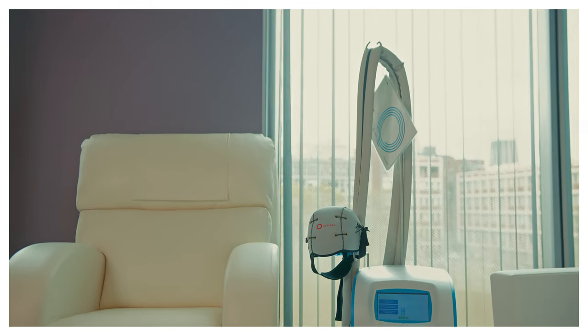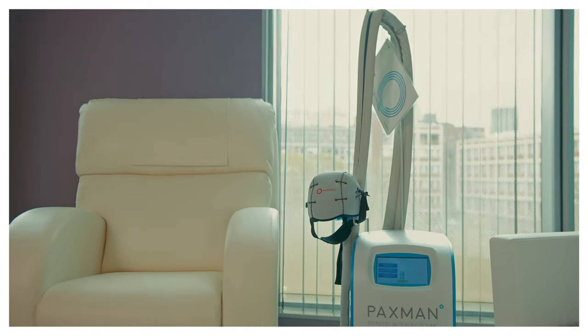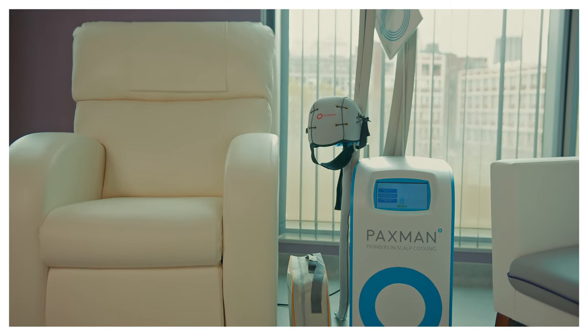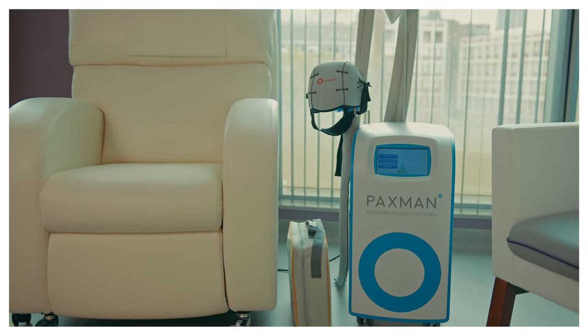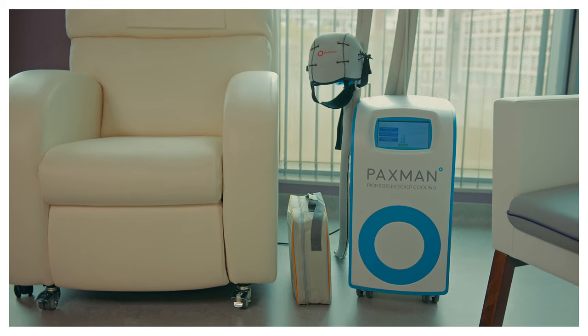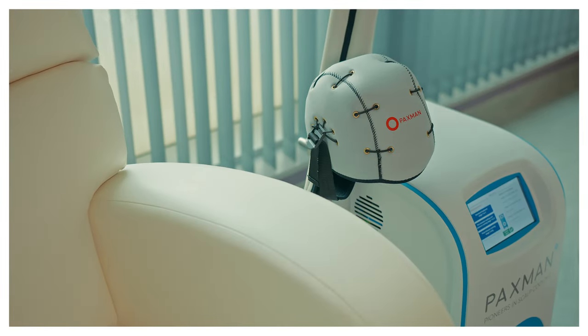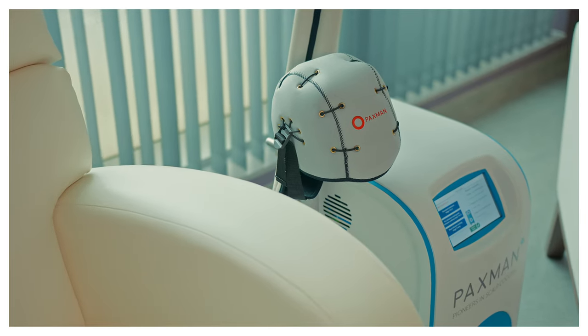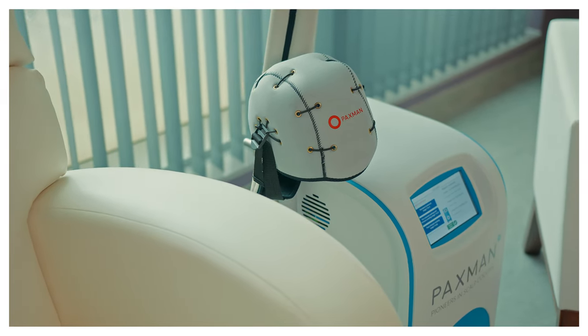Now you are ready for your scalp cooling and chemotherapy treatment. Visit the bathroom before you start your treatment, as it won't be possible to disconnect from the system in the first pre-cooling stage of treatment. Make sure you are seated comfortably before your treatment begins. There will be three cooling stages during scalp cooling: pre-infusion cooling, infusion cooling, and post-infusion cooling.